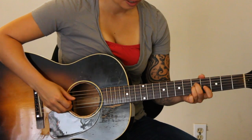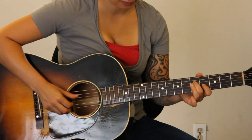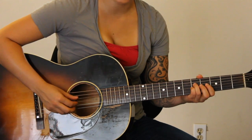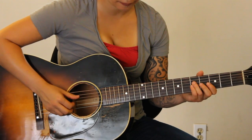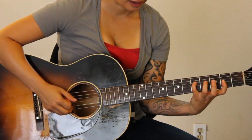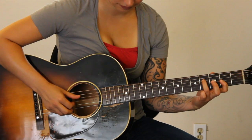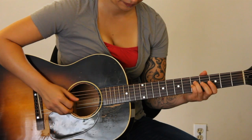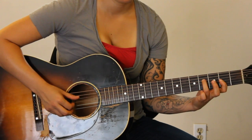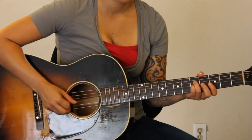We're going to start on the fifth fret. We're kind of taking this violin line in the beginning. You're going to do — on the fourth string and the third string — five and five, then five and four, five and two, and then four and two. Let's do that slow. It's a staccato kind of quarter note — I'm cutting it off.